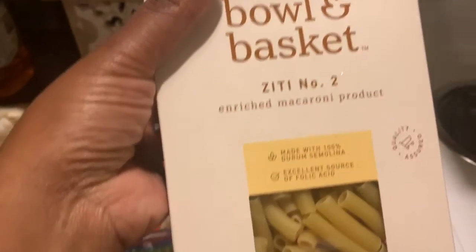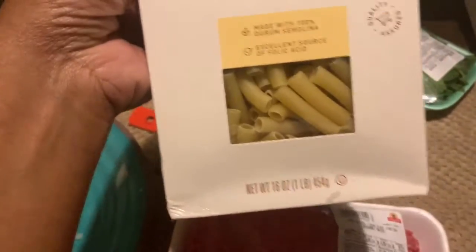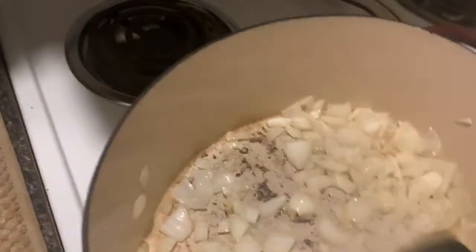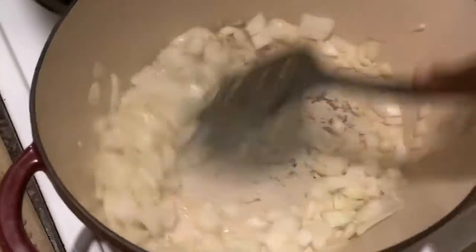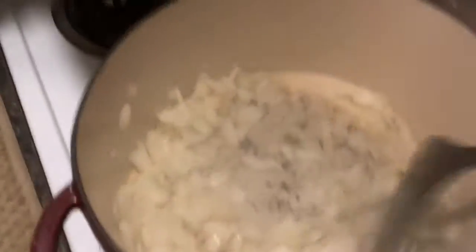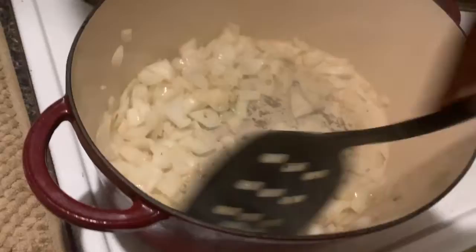I'm boiling some water for the baked ziti. When I say inexpensive — this baked ziti number two is from Shop Rite Bowl and Basket. I got the smaller ziti. I am not playing when I tell y'all inexpensive. I am not trying to break the bank.